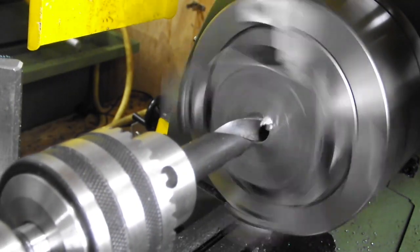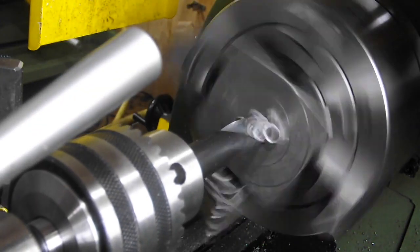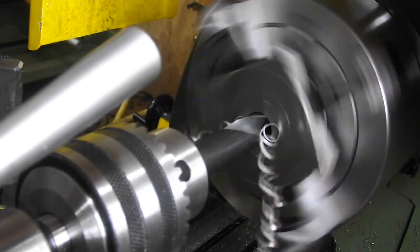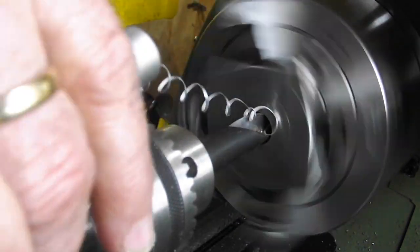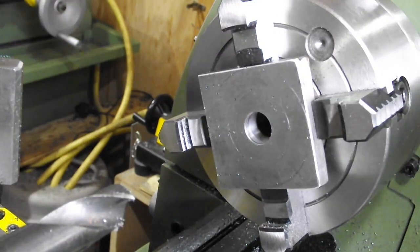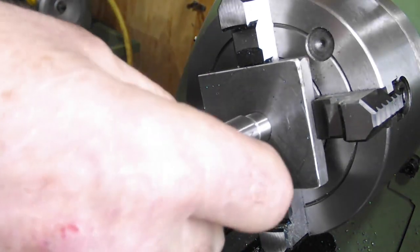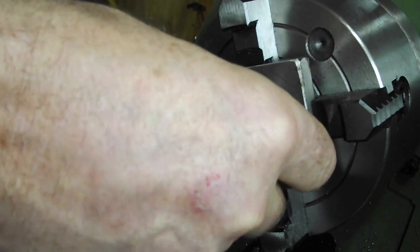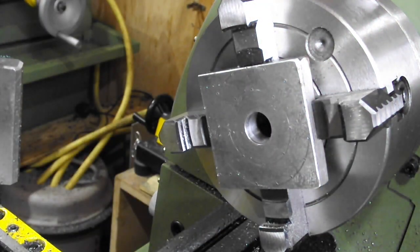This is a 16mm drill. The 16mm is the size of the dead center I'm going to use as a support between the rotating table and the cutter head, as you'll see soon. That's a thumping good fit for a drill, that is.